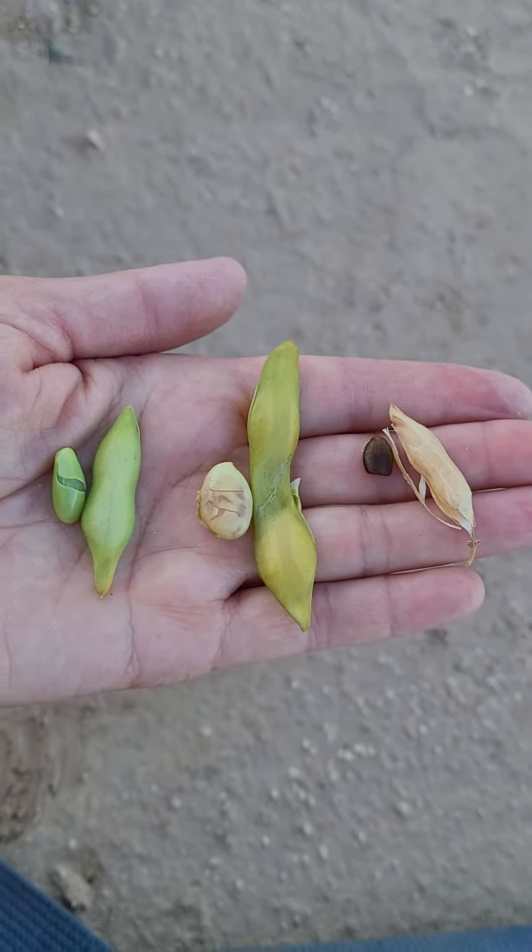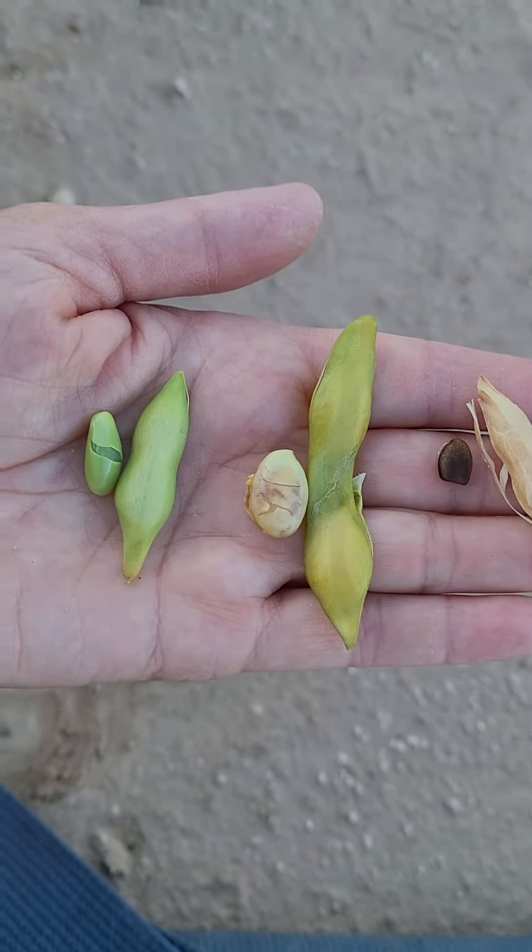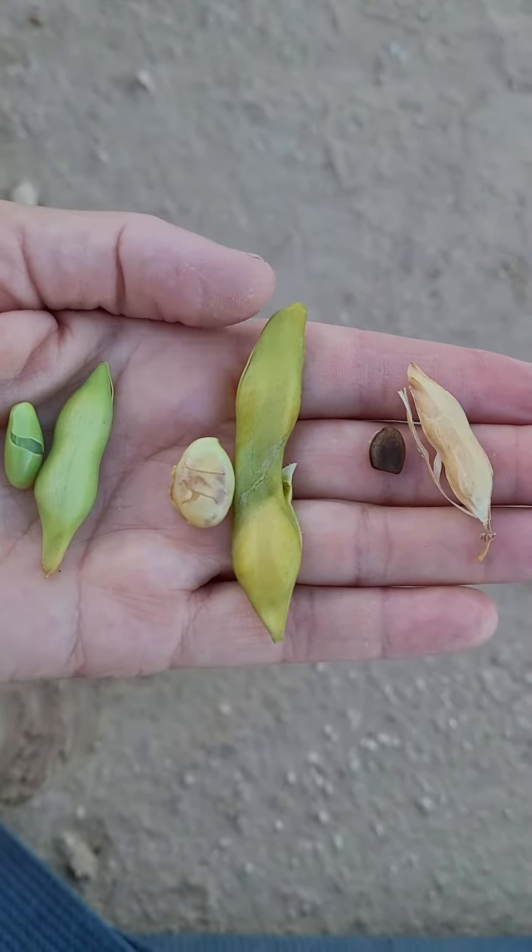You don't want to open it with your mouth because the shell is bitter and also the shell contains a toxin. It wouldn't kill you, but it would build up. Mostly it's the flavor though — you don't want that bitter taste. You want the sweeter bean.